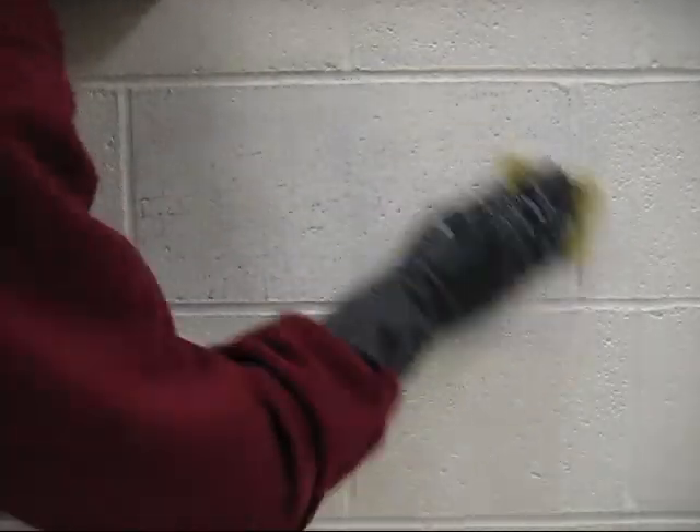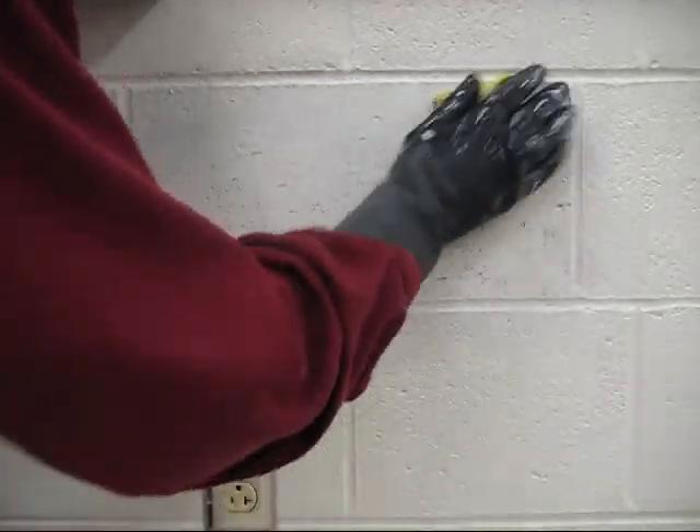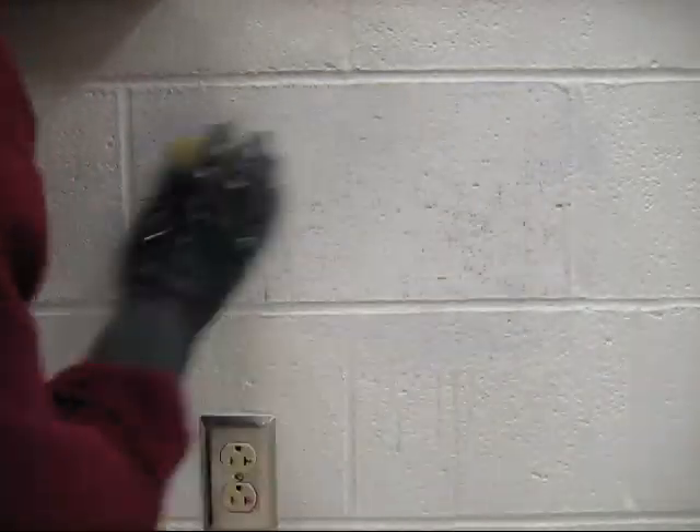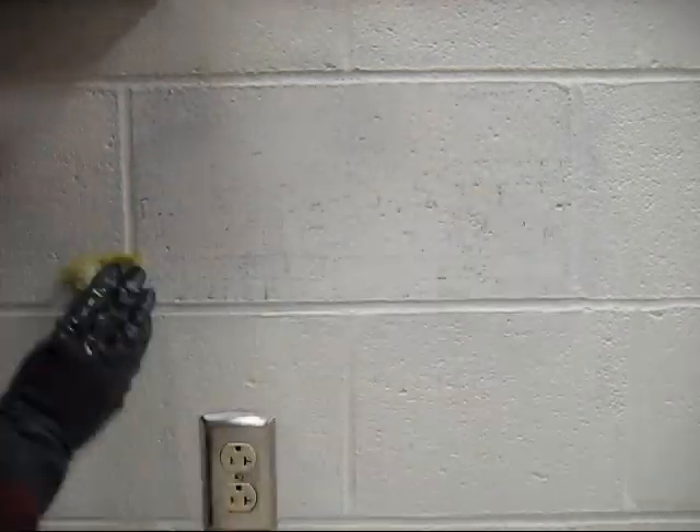In this case, the graffiti on the wall was intentionally put there by one of my students at my request, so that I could demonstrate the chemistry of removing it. Generally, when cleaning graffiti, I start off with an eraser, especially if it looks like pencil. Then I use soap and water, because frequently pencil and some markers and ink will come up with the polar solvent. When all that fails, I then try the non-polar solvent.